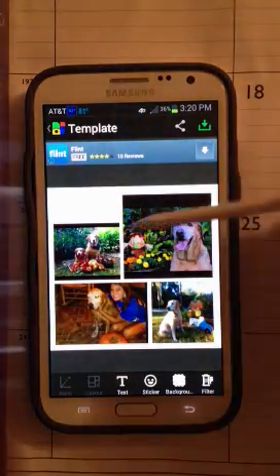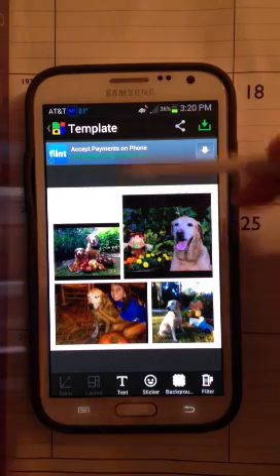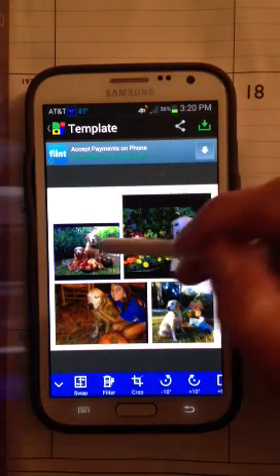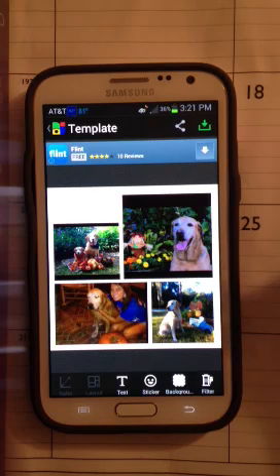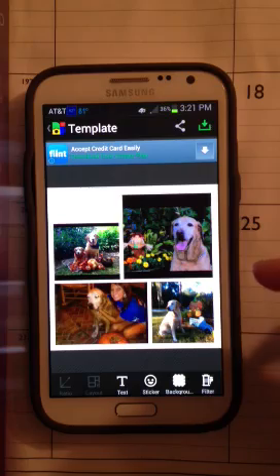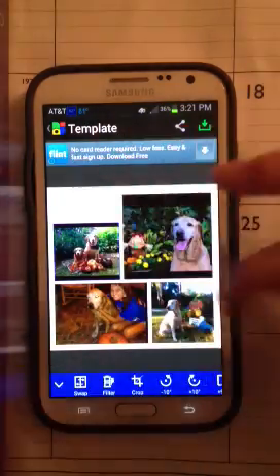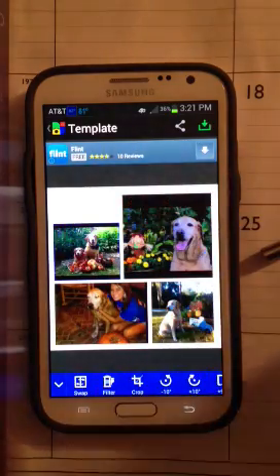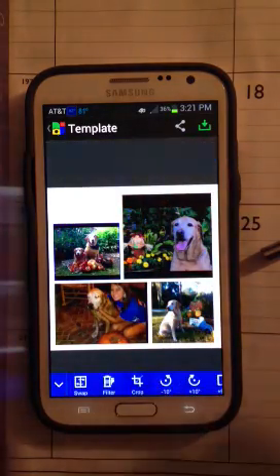I can tell right off I've got a couple of pictures here that I need to crop because they have extra black on top and bottom. So let me click on this picture with my S Pen — but if you have a phone without an S Pen, just do it with your finger. I've done it both ways, it works just fine. Notice when I click on that particular photo, the menu at the bottom changes, and crop is there. There's lots more here than just crop, but let me click on crop.